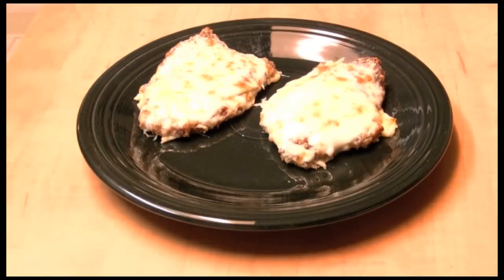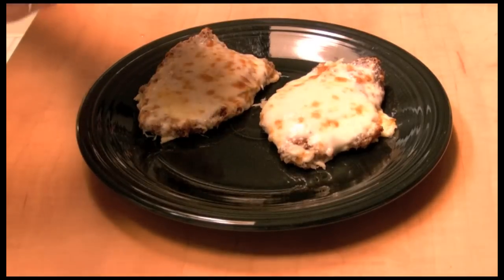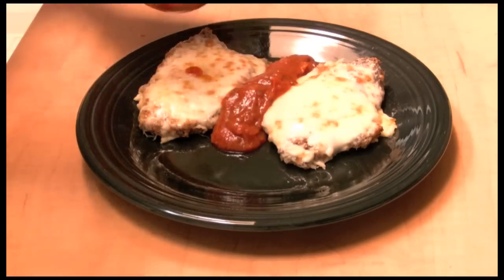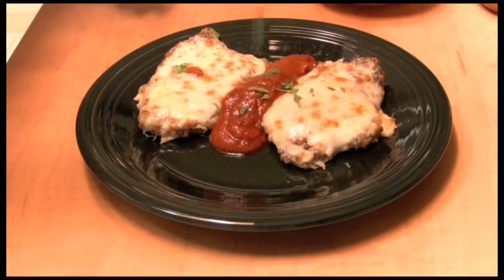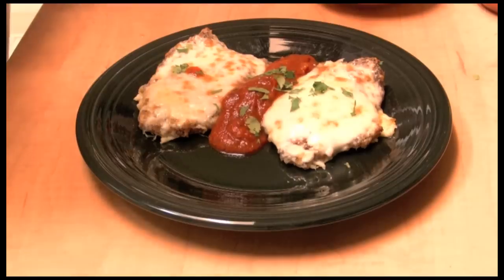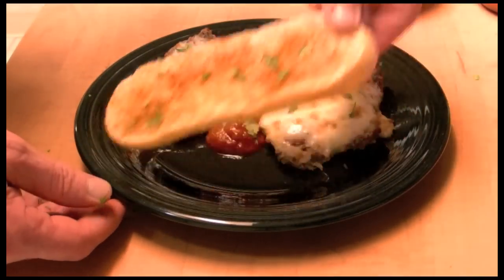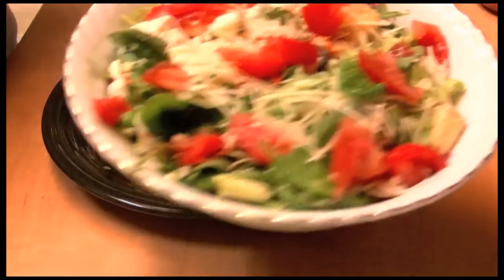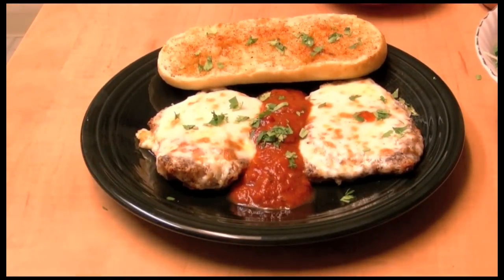And there's one serving. I love sauce, so I like some extra sauce that I can dip it into. Top it off with a little bit of parsley. I also like to have some bread and a salad to go with it. I highly recommend it — it's very good. Thanks so much for watching.